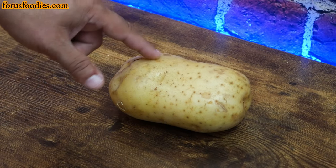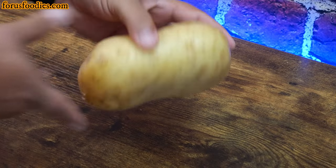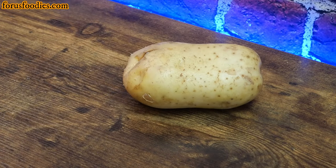Why would you go to a boring russet potato when you have a beautiful Yukon gold potato you could make even better? What I have is a Yukon gold potato here. It's about the size of a russet potato. It's going to be awesome.